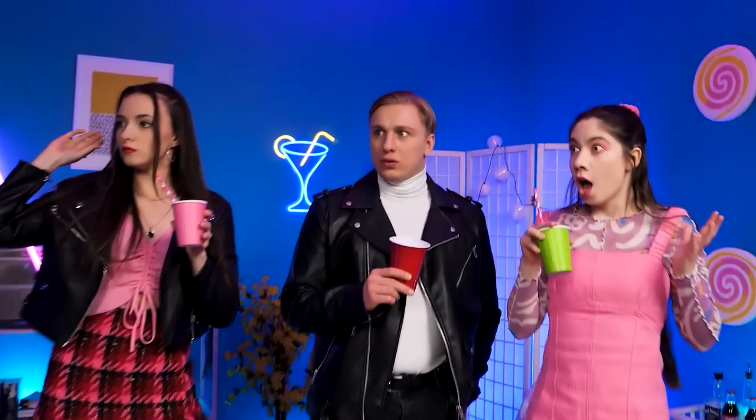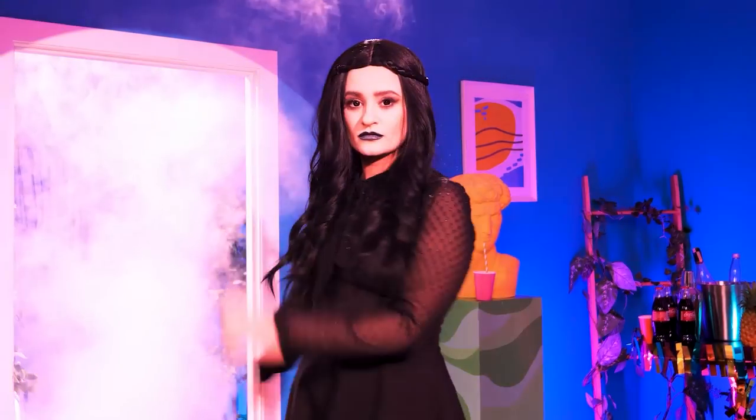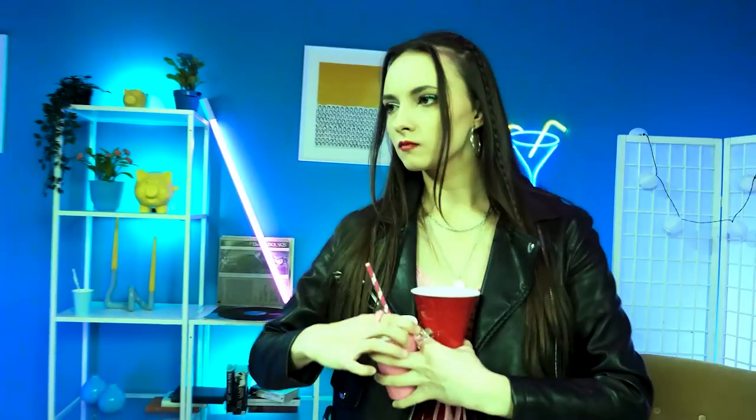Cool party! Ready for my dance, nerds? Music! Hold my drink! I'm throwing a fake spider on her — hope she likes fake spiders! A spider! Look at her run!